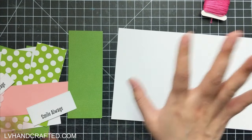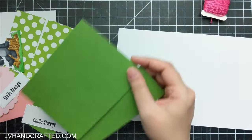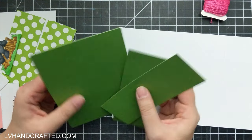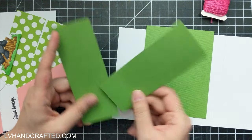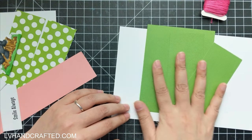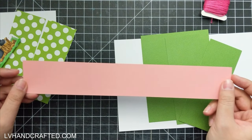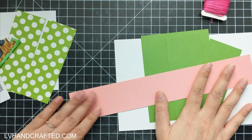You can obviously choose whatever colors you want — this just happens to be the color combination I'm going with. Item number two is from solid color one: one piece cut to four inches wide by five and a quarter tall, and then two pieces each cut to two inches wide by five and one quarter inches tall. Item number three is solid color number two — a long strip one and three quarters of an inch wide by eleven inches tall.